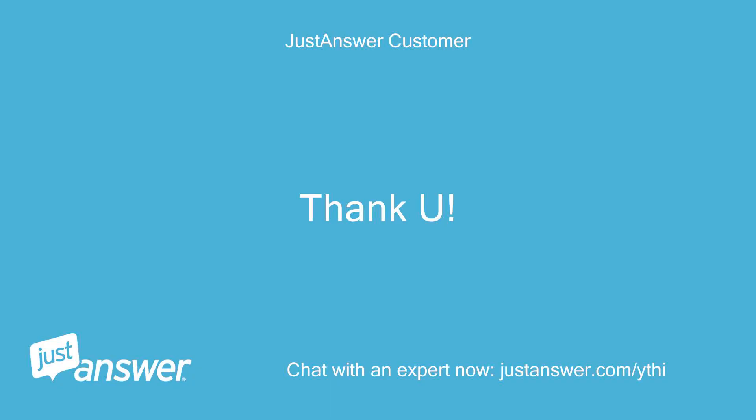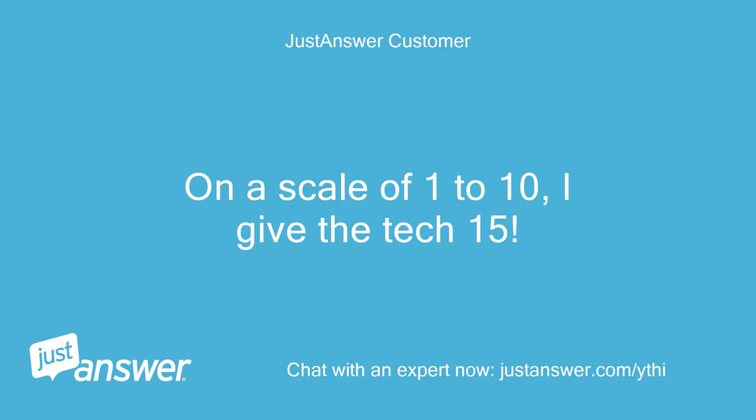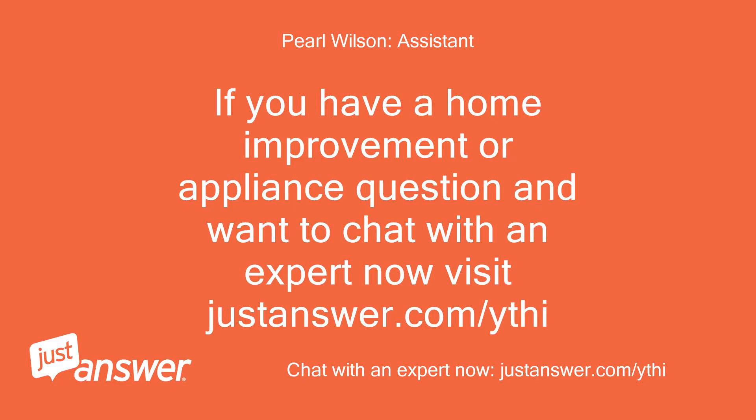Thank you. On a scale of 1 to 10, I give the tech a 15. If you have a home improvement or appliance question and want to chat with an expert now, visit justanswer.com slash YTHI.